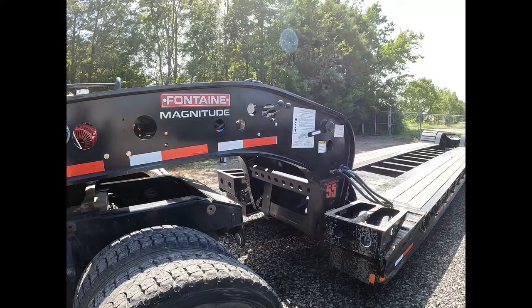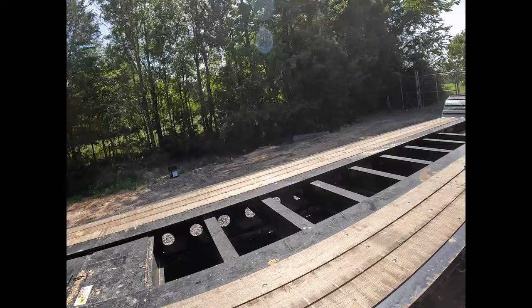All right, this is how I detach and reattach our Fontaine 55-ton trailer. Just about all the Fontaines are exactly the same.